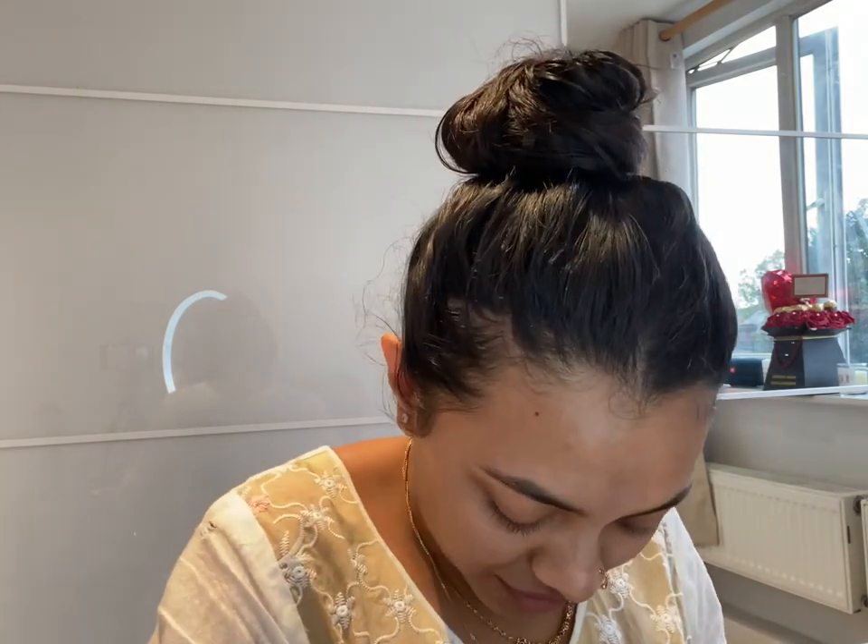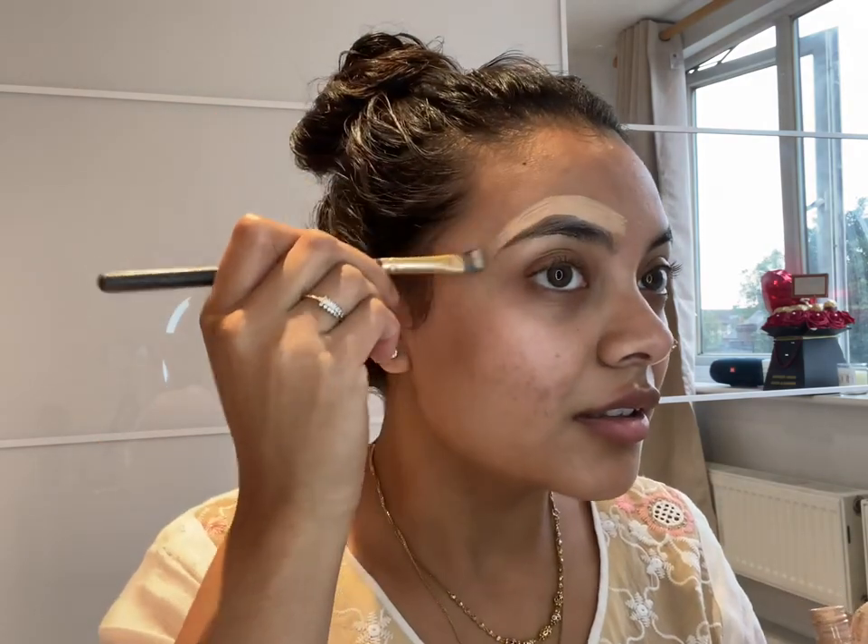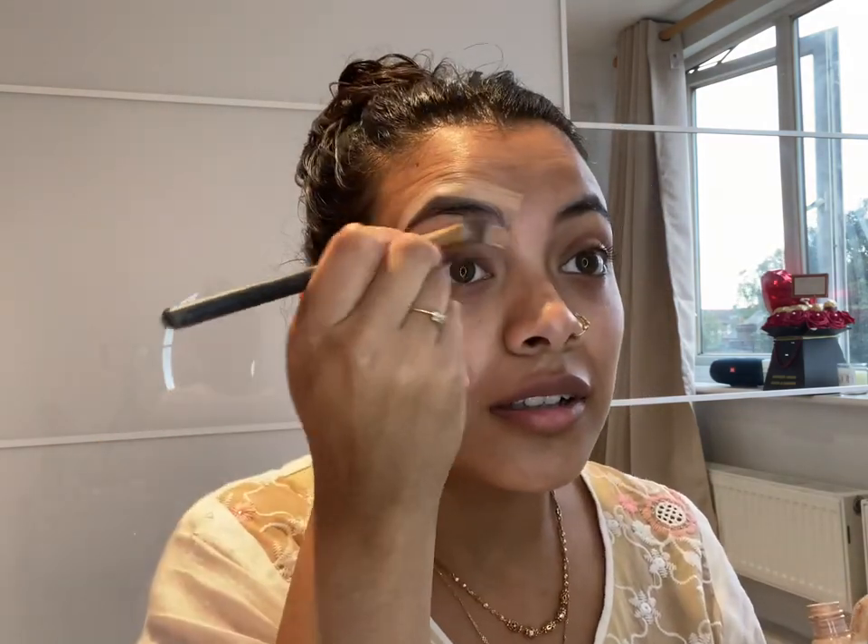Hi guys, so I'm going to do a get ready with me. Loads of you have been asking for a makeup tutorial, so I thought I'd do one. I will be doing the voiceover for this get ready with Fahana look today, so ignore me if I make a mistake, but I'm going to try and make this as fun as possible so you guys enjoy it.